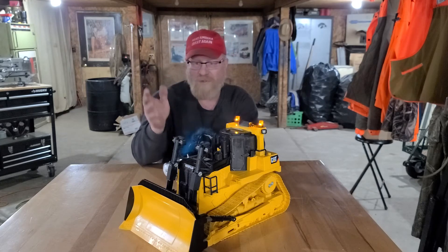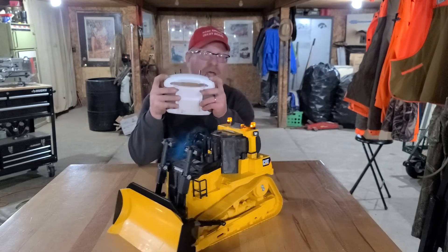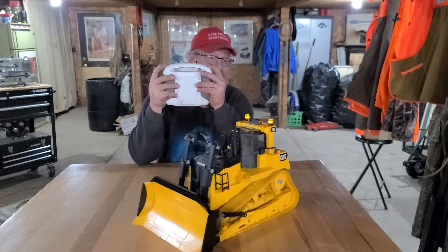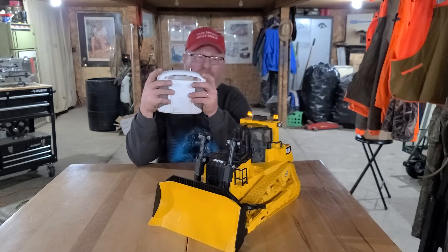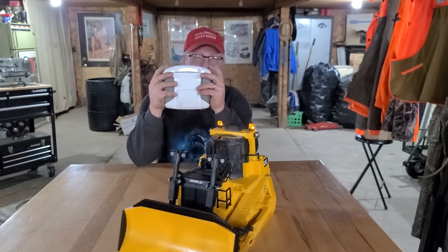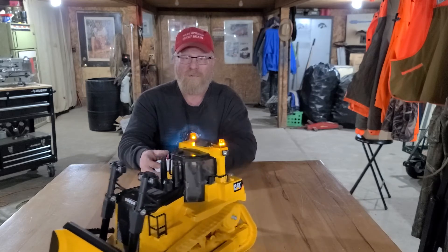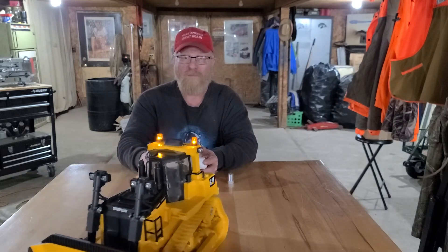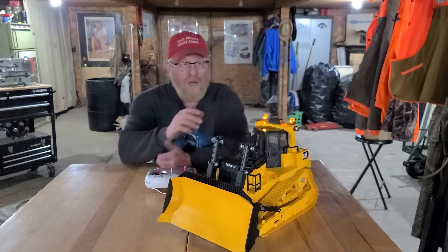It actually works really nice to drive, just like some of the high-priced $3,000 units. You can use your dials to drive and still run your blade and everything else. I'm really happy with it — it turned out really well.